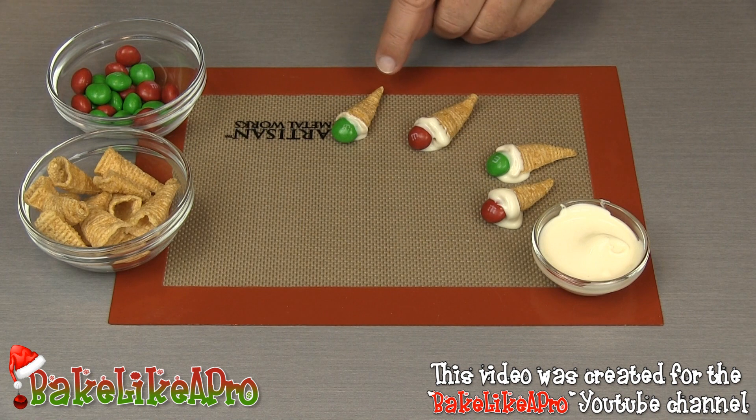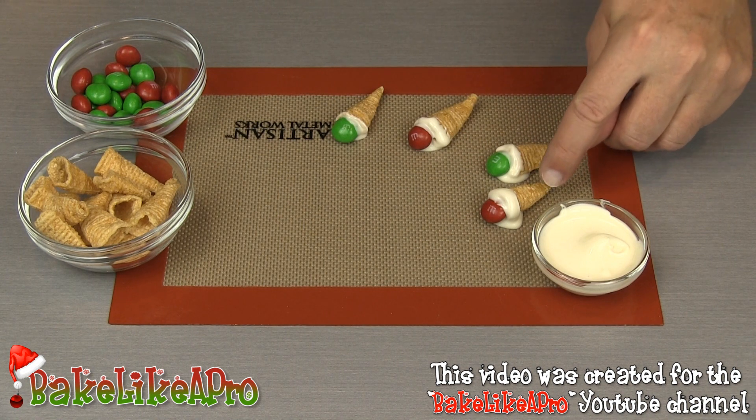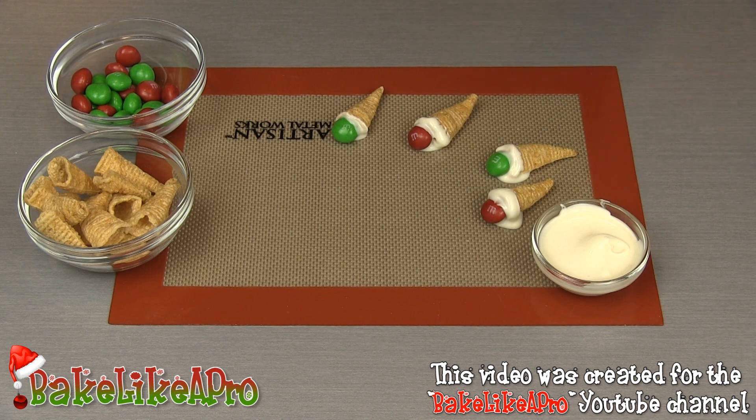You could take white chocolate and just dip the ends as well, but I like it like that because you can pick it up and you don't have to worry about the chocolate melting in your hand. So that's it for this really, really fast video.